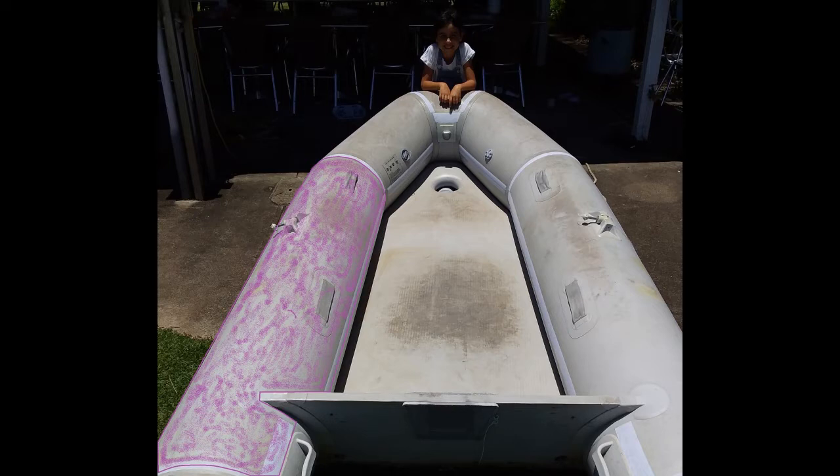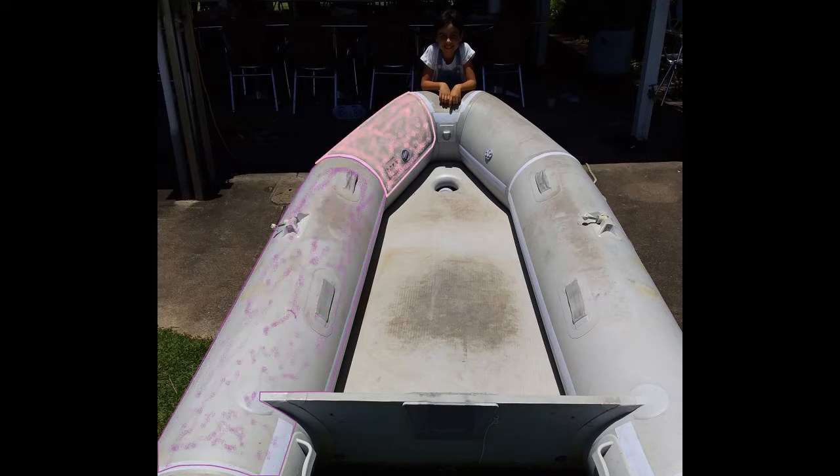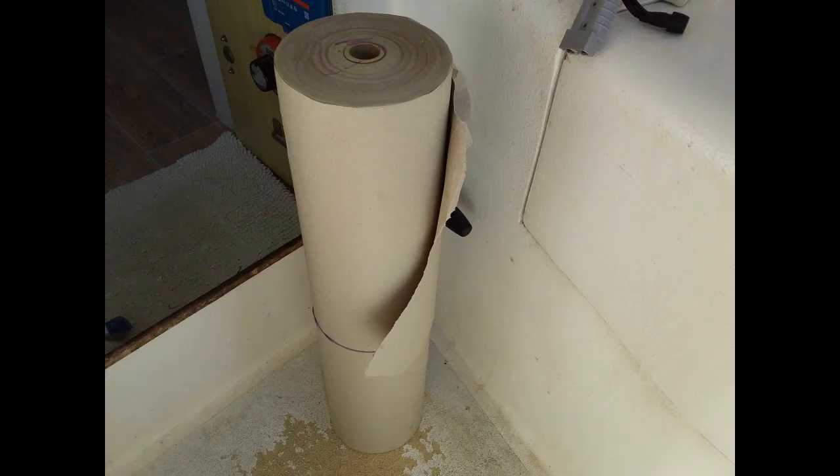I'm just going to walk you through these photos here. I had to make templates for each of the pontoons. I ended up making three templates, and because two of the templates could be used on the other side, that's a total of five panels all up. I used brown butcher's paper — all I did was lay it over the pontoon and run my thumb and thumbnail very hard up against the seams that were already glued down, and that created the shape. Then I cut the butcher's paper and neatened it up with scissors.